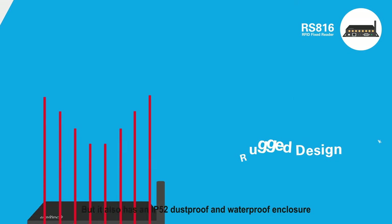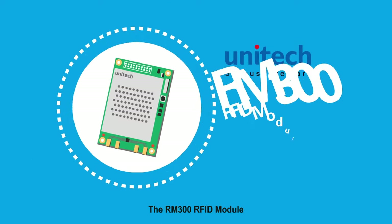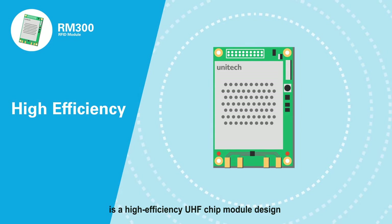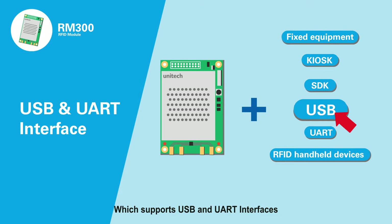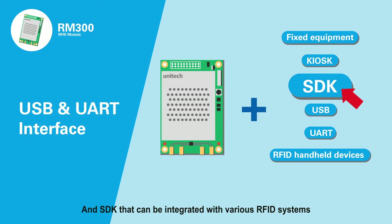but it also has an IP52 dustproof and waterproof enclosure. The RM300 RFID module is a high-efficiency UHF chip module design, which supports USB and UART interfaces. It has a complete hardware development kit and SDK that can be integrated with various RFID systems.